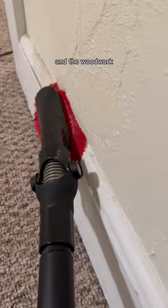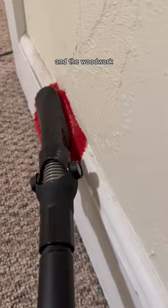Once I was done with the floors, I then went through and detailed all the edges and the woodwork. This part was definitely the most satisfying out of all the vacuuming. And the moment you've been waiting for — the results. That is a lot of dust and dirt.